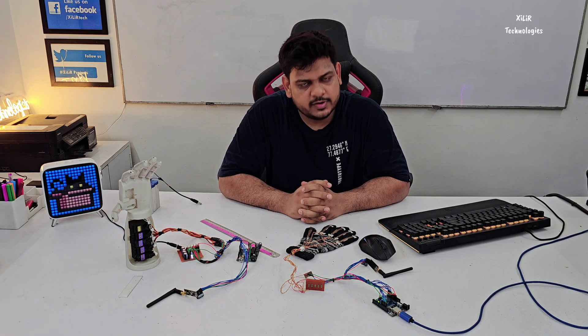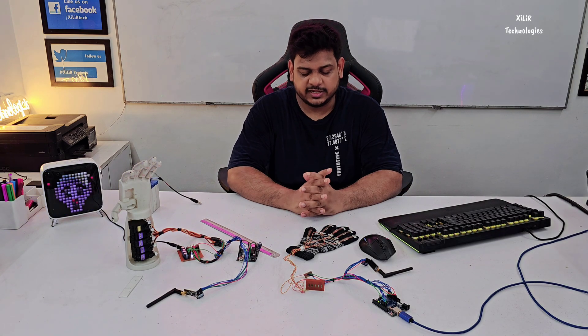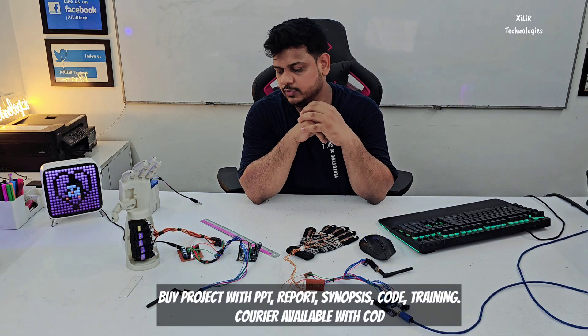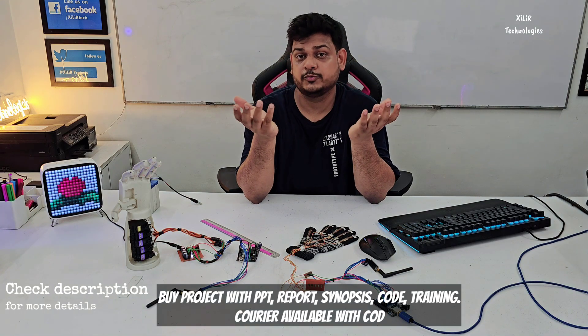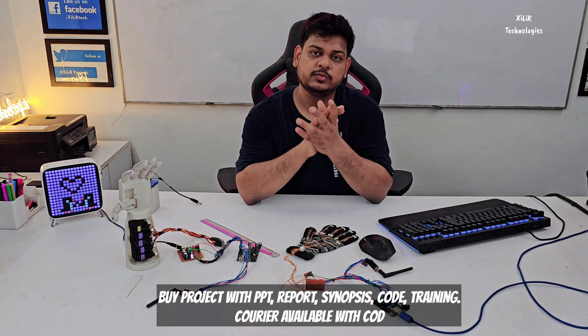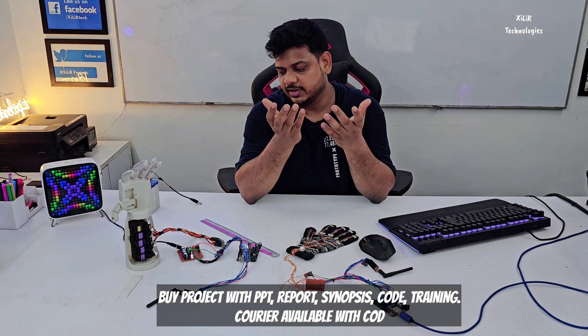That's the complete working of this project. Now we will see the outputs. You can check the video link in the description where I have provided different types of models. You can use this project for your final year project. School students can also use this project. This is the 3D printed part.